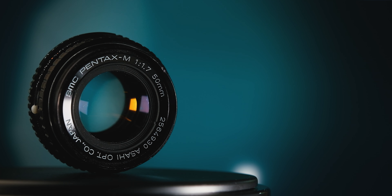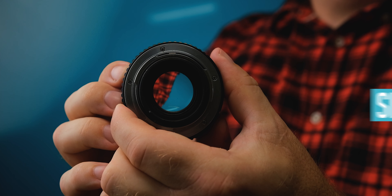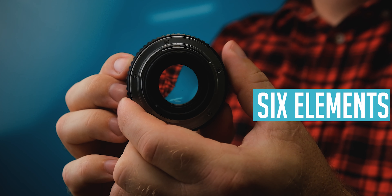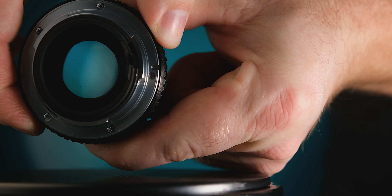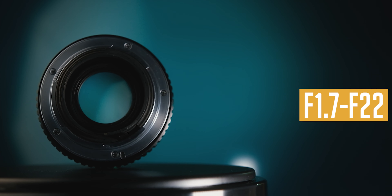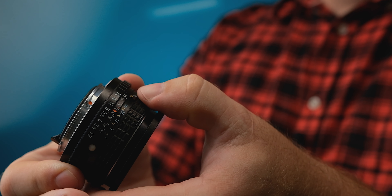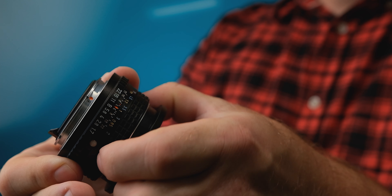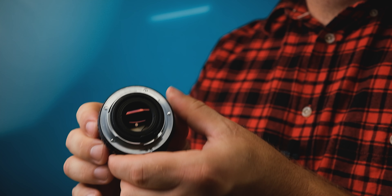This lens was produced between 1977 and 1984. It consists of six glass elements in five groups, and we've got six aperture blades with a range between f1.7 and f22. We've got a nice aperture ring, and the focus ring is really nice and smooth. It accepts 49mm filters, and we've got a Pentax K mount, and it comes in at 185 grams or 6.5 ounces.